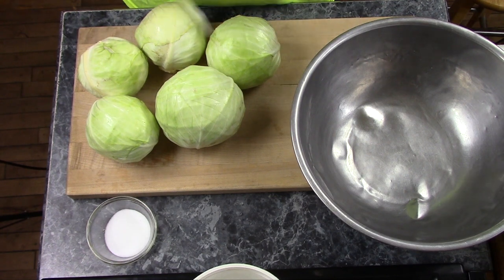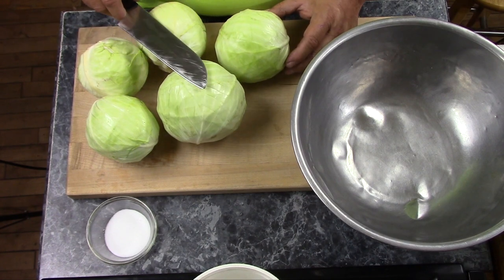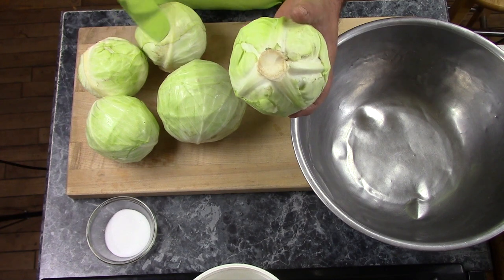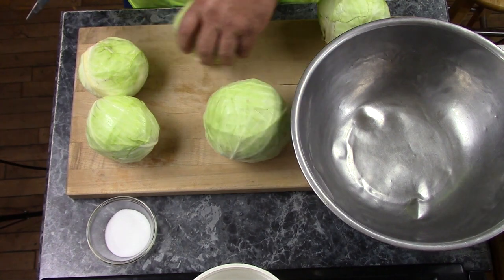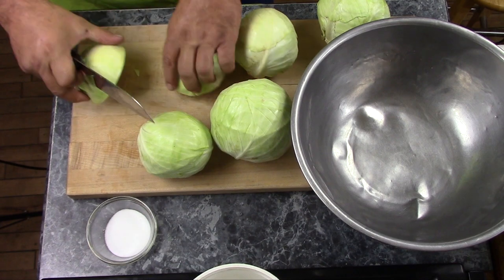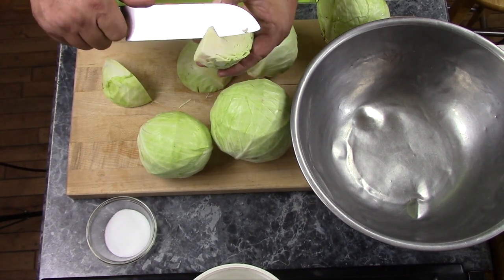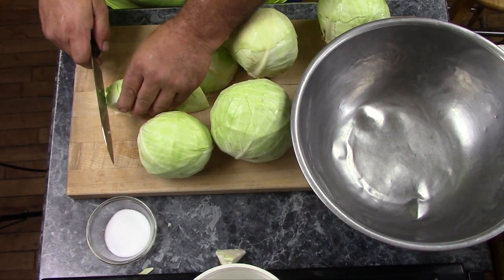Sauerkraut is simplicity itself. I've already weighed these, and for every five pounds of cabbage, you need three tablespoons of salt. These actually weigh about seven pounds. They're gonna lose a bit when I take the cores out and cut them up. I simply cut them into quarters, and that'll leave just a little chunk of core in each one, and cut that out.